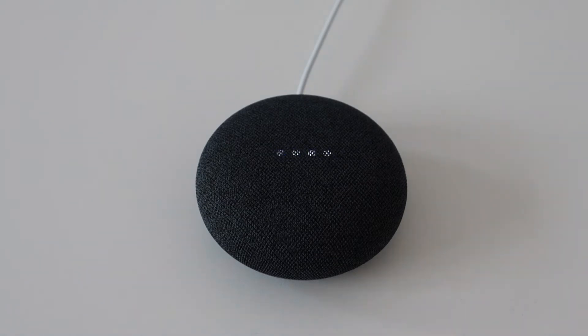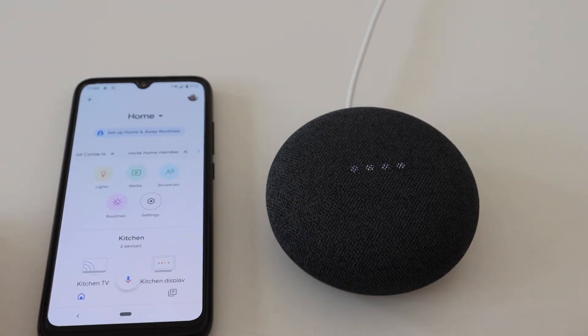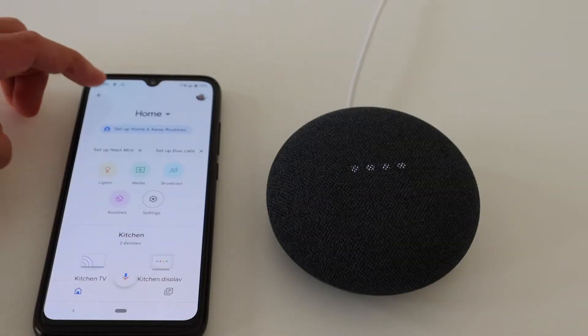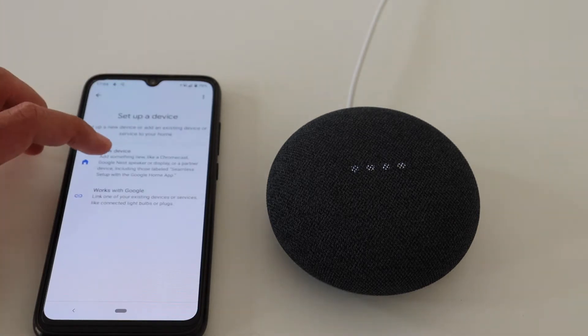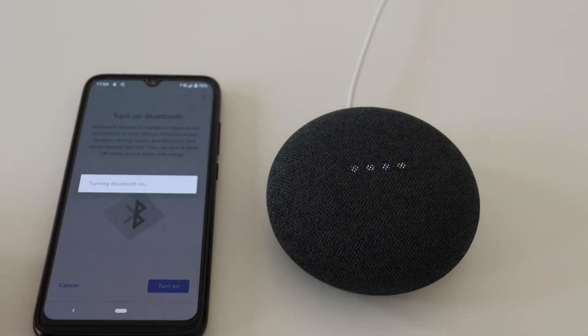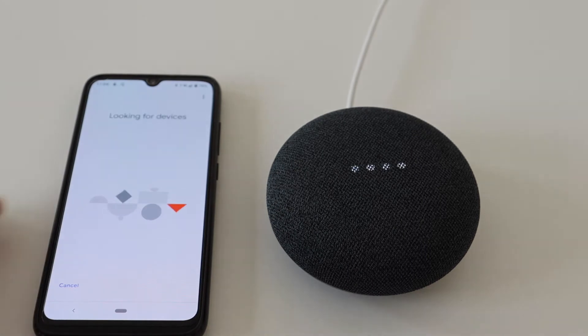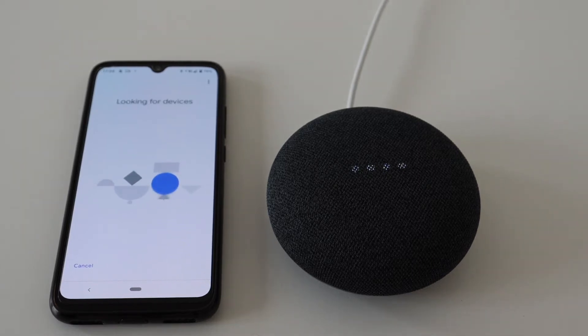Step number one: plug the speaker to turn it on. Open the Google Home app on your smartphone or tablet. From the app's menu select 'Set up a device.' If Bluetooth is not on, the application will ask you to turn it on. After that the application will start looking for a device — this may take a few minutes. On a successful connection you will hear a sound.